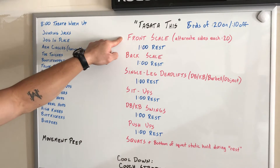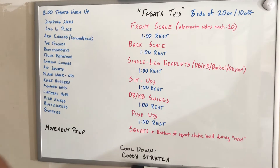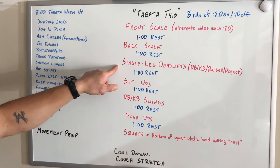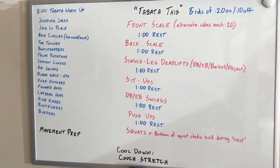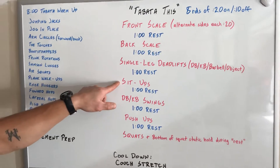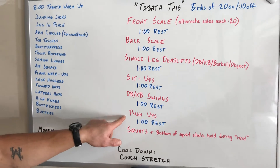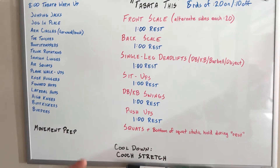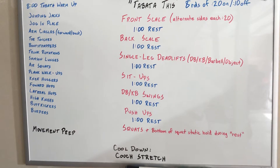We're going to go through some front scales, alternating sides each 20 seconds, followed by a one minute rest. After the front scales, we go into the back scale, then we rest, and then we're going to go single leg deadlift — alternating sides each time for the 20 seconds — followed by sit-ups, then dumbbell or kettlebell swings, push-ups, and last but not least, squats, but we're going to add a little element: during that 10-second rest period, you're going to hold the bottom of a squat — a little static hold.